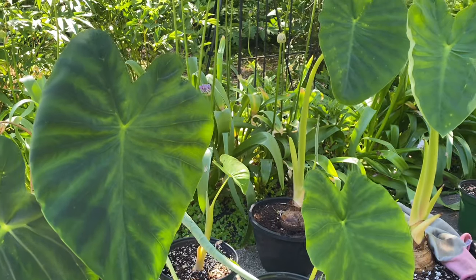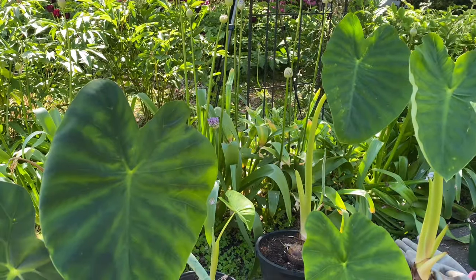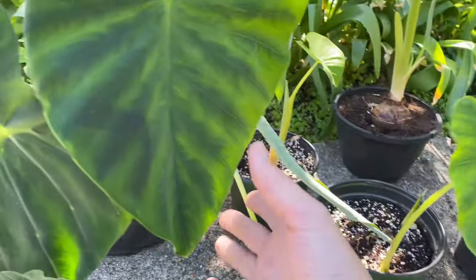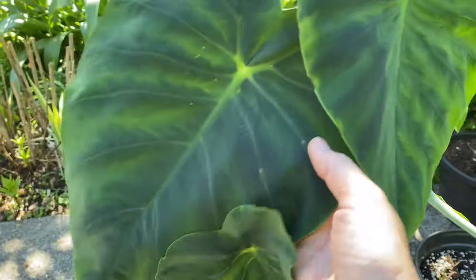I start my elephant ears inside the house a couple of months before I can plant them outside, because they're such warm-loving plants. They really benefit from an early start, so by the time you can plant them outside they already have some foliage on them.